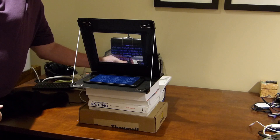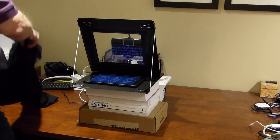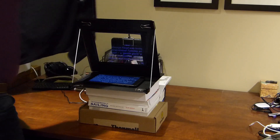Now put the prompter on a desk or some surface that's the right height for you to read. I had to stack some books to bring it up to eye level. Put your camera in behind. Since I'm using my DSLR to shoot this, I put my iPhone behind it. It could even work with your computer's webcam. Then put some black cloth over it — I used a black t-shirt.